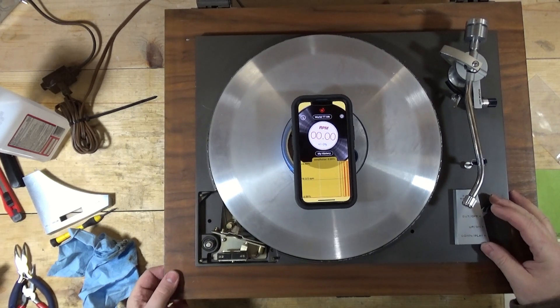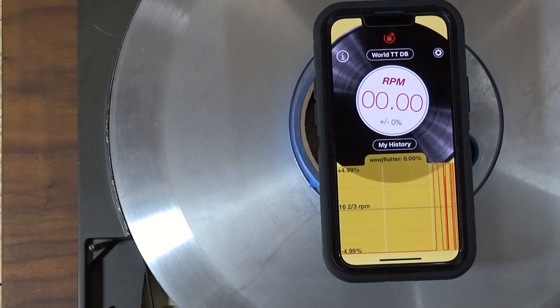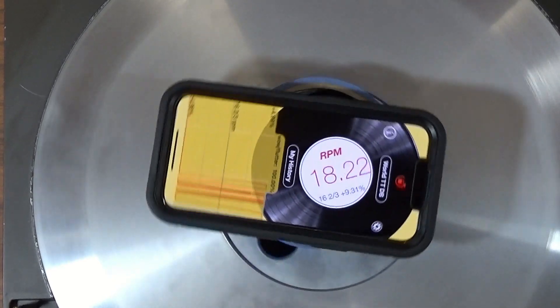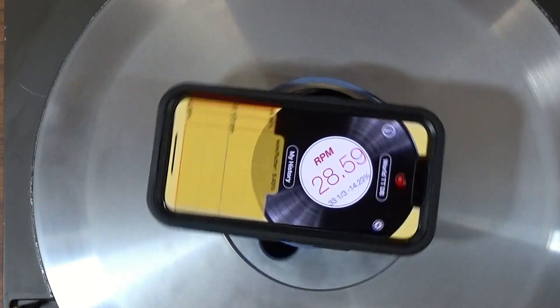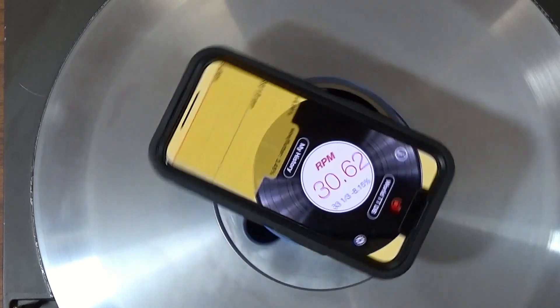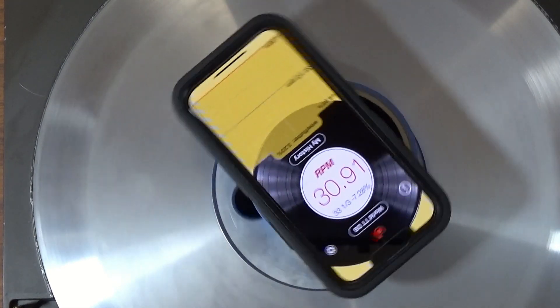Now here's the interesting thing - on my PL-50, not the 50A but the 50, when I hit start it takes it a while to get started and get up to speed. This one is similar. I just tested it before I started recording and I got up to like 30.9, so obviously running slow.